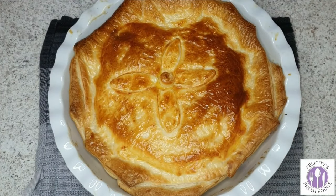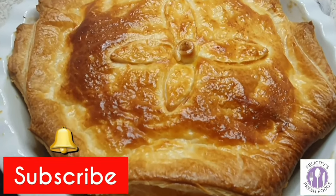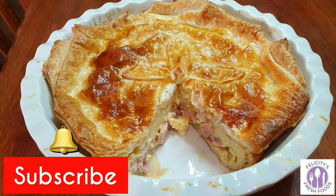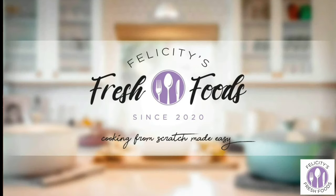And here's our cooked pie — how nice and golden does it look! Let me know what you thought of this recipe down in the comments below. Don't forget to hit that subscribe button and the little notification bell so you won't miss any of my upcoming videos. I upload every Friday at 5pm Australian Eastern Standard Time.